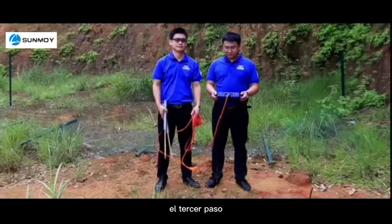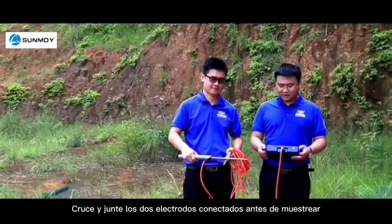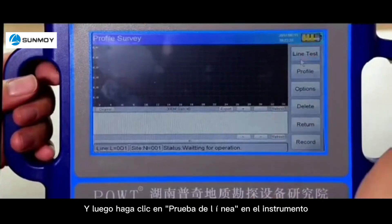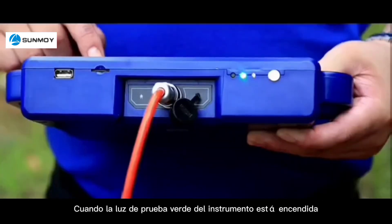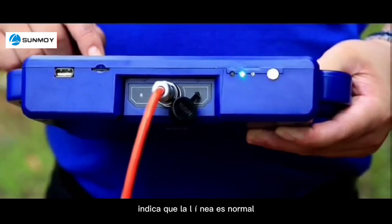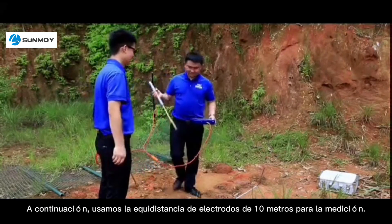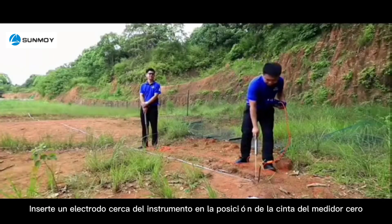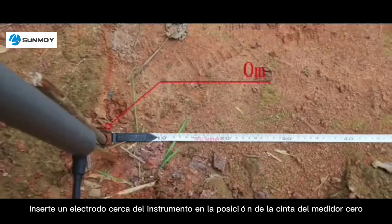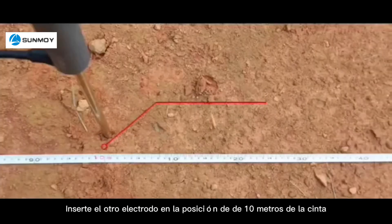The third step: cross and put the two connected electrodes together before sampling, then click line test on the instrument. When the green test light is on, it indicates the line is normal. Next, we use a 10-meter electrode equidistance for measurement. Insert one electrode near the host into the tape position of 0 meter, and insert the other electrode into the tape position of 10 meters.